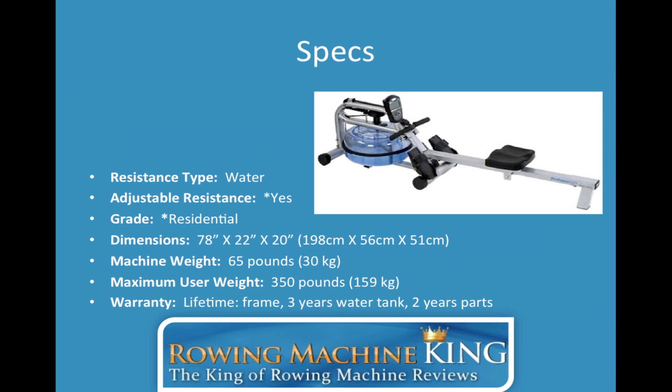Here is an overview of the specs. The resistance type is water. I think it's really important, if you're in the market for a rowing machine and don't know the difference between the different resistance types — water, air, hydraulic piston, magnetic — that you research them. I talk about it in detail in my written review, which I'll link to at the end of this review.